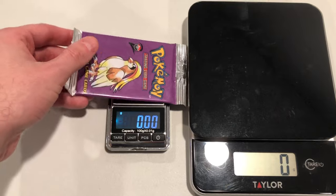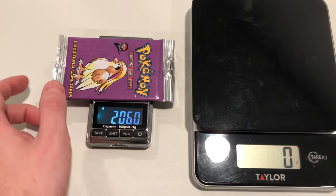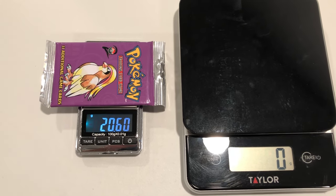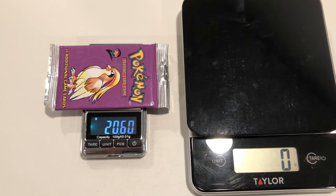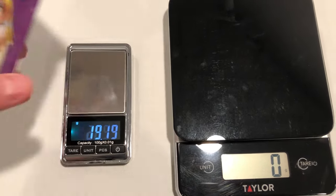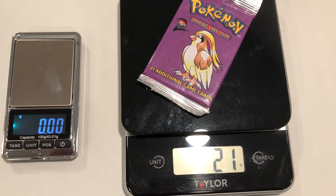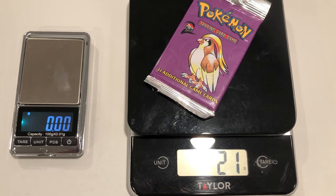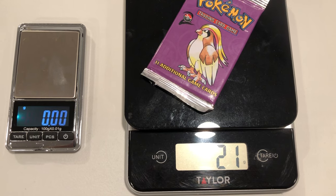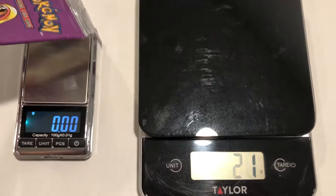If I put this Pidgeot Base Set 2 booster pack — yes, the one I bought on eBay — on the milligram scale, you can see it's about 20.6 grams, which is super light and highly unlikely to have a holographic card. Then I put the same pack on the whole gram scale and it shows 21 grams. So theoretically I could list this on eBay and say '21 gram heavy pack' and deceive a lot of people. That's just one example of how scales can be deceiving — the milligram scale is the only one that's accurate.